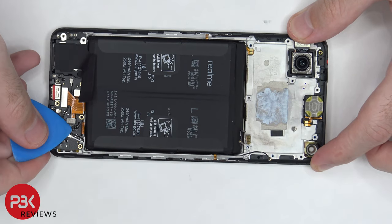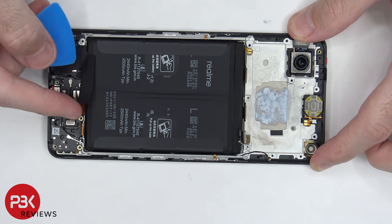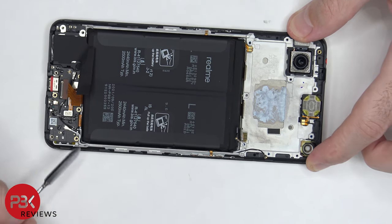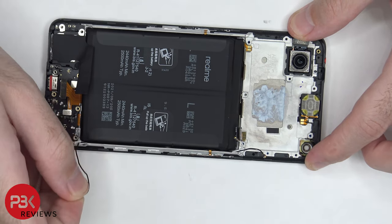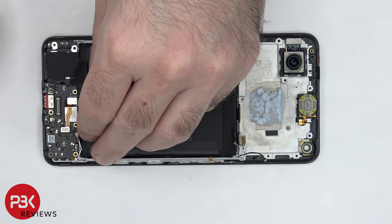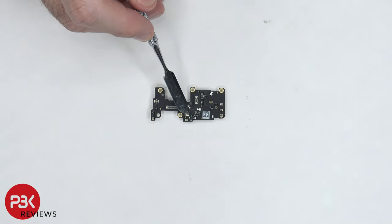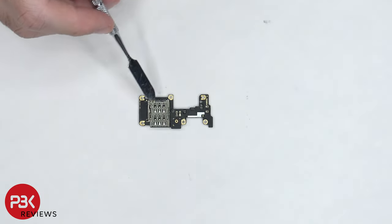Now the fingerprint reader cable needs to be disconnected from the subboard, as well as the flex cable underneath it. And then the two other ends of the coaxial cable need to be disconnected by popping them off. Now the subboard can be lifted up and removed. The primary microphone is located underneath the shield in the center, and there are rubber gaskets around these connectors. The SIM reader is located underneath the subboard.